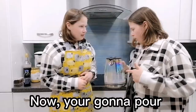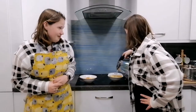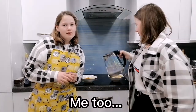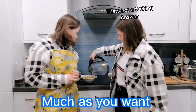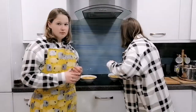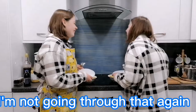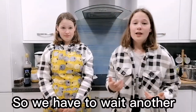Now you're gonna pour the water into your soup. It's 10pm and I'm eating noodles — help me. Me too. You can pour as much as you want. Now you're gonna put the plate on the bowl. So now we have to wait another 3 minutes.